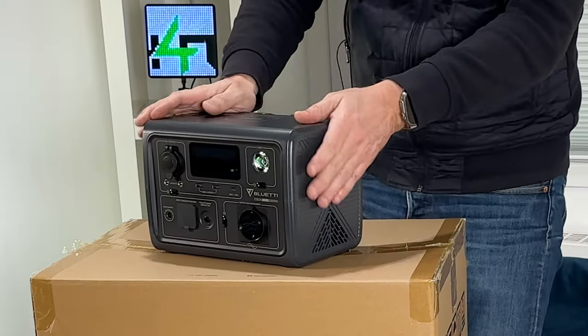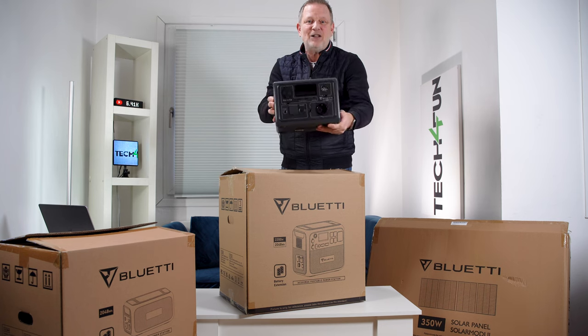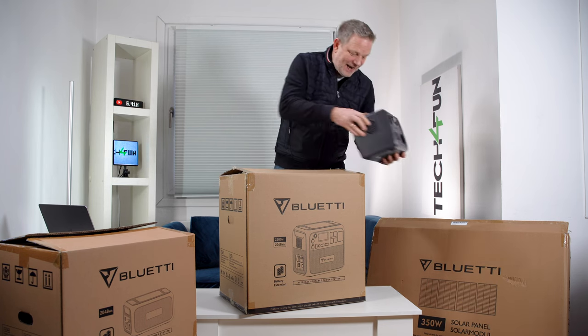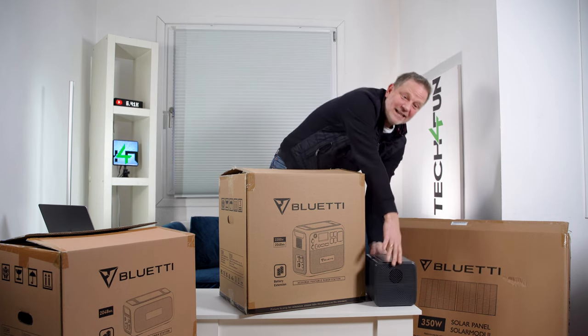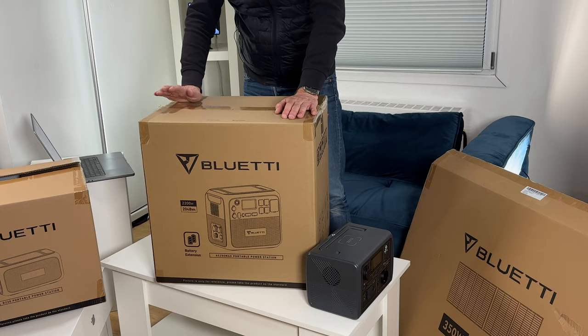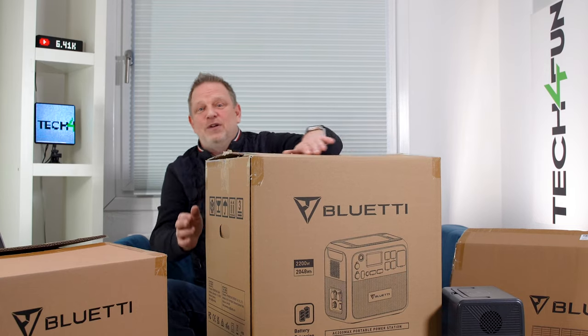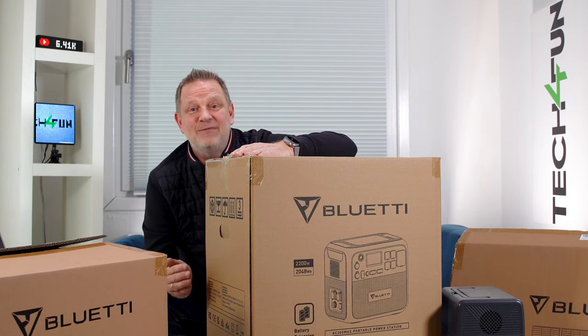There are small and there are big ones. Here we have for example the small Bluetti EB3A with 268 watt-hours. Then we have — and that is why it is in this video — the large Bluetti AC200 Max with 2048 watt-hours.